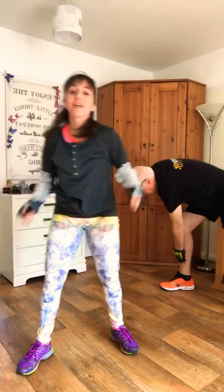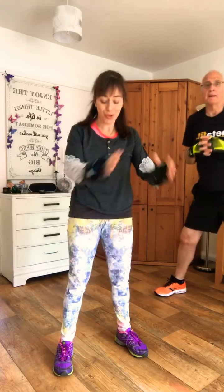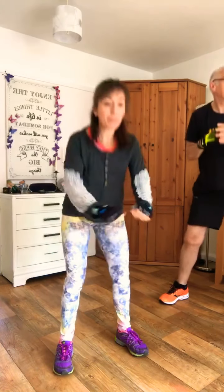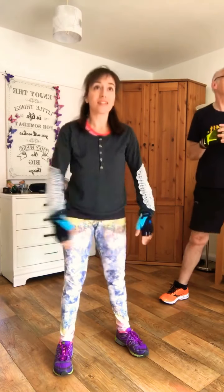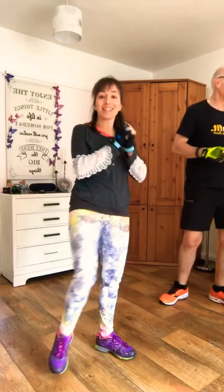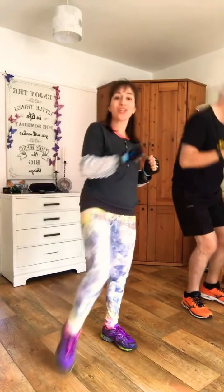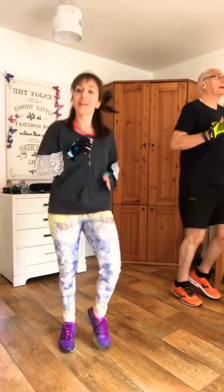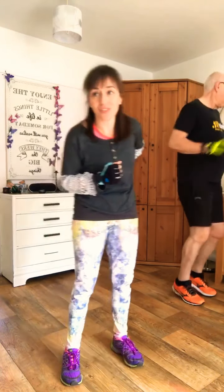Slow down and then just squat, stand up, squat, stand up. So again, you're continuing to warm up a bit more. Excellent. You're going to squat and kick, squat and kick, squat and kick. Gentle jogging. Well done. That's the kind of exercise we're going to start with today.